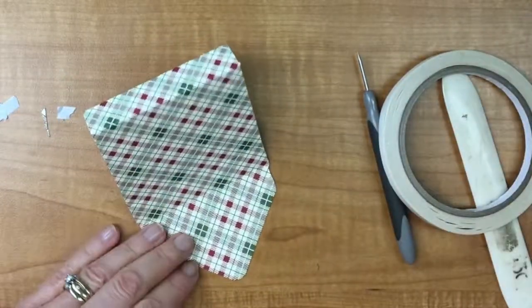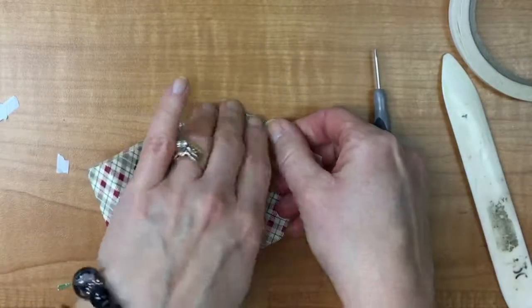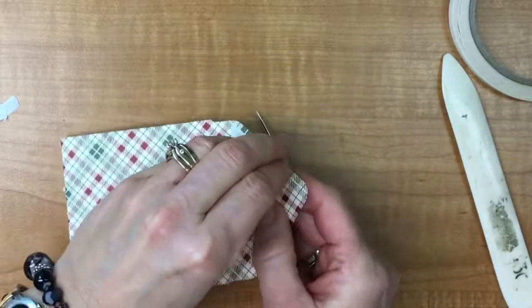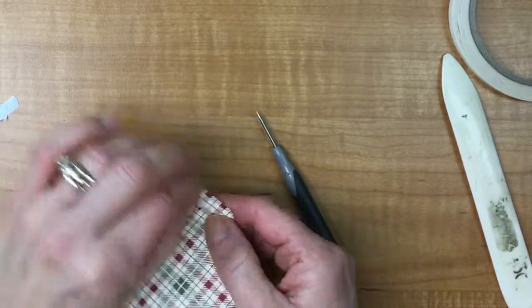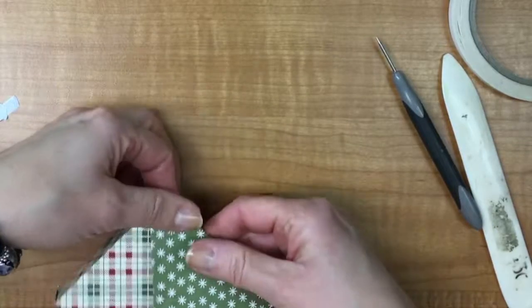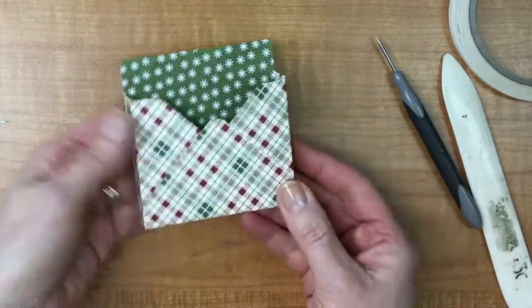I'm going to go in with my tear and tape again — you could use snail on this one if you want, because there's not going to be any load bearing on this particular spot. Then just fold that back on itself, and you've got a box where you can see your contrasting colors.